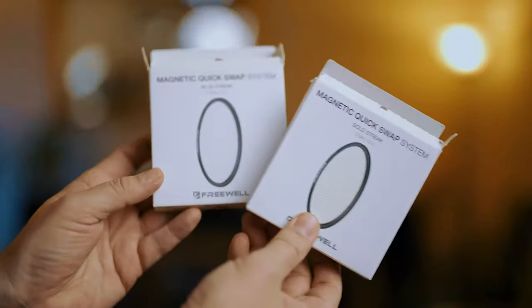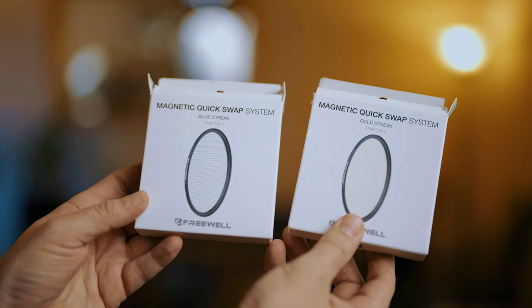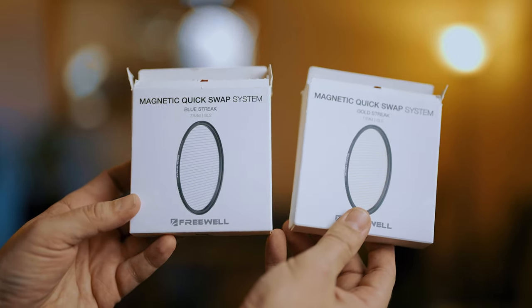Number two: these filters. I'm not a huge fan of filters — I do use ND and variable ND filters when filming with wide aperture lenses — but gradual filters and all the fancy ones, I've never really been a big fan of, because most effects filters create things you can add in post. But these are different. I didn't know I needed them until I tried them. These are from a company called Freewell. They do a magnetic quick-release filter system, which I've reviewed before, but these two filters are streak filters. You buy them individually.